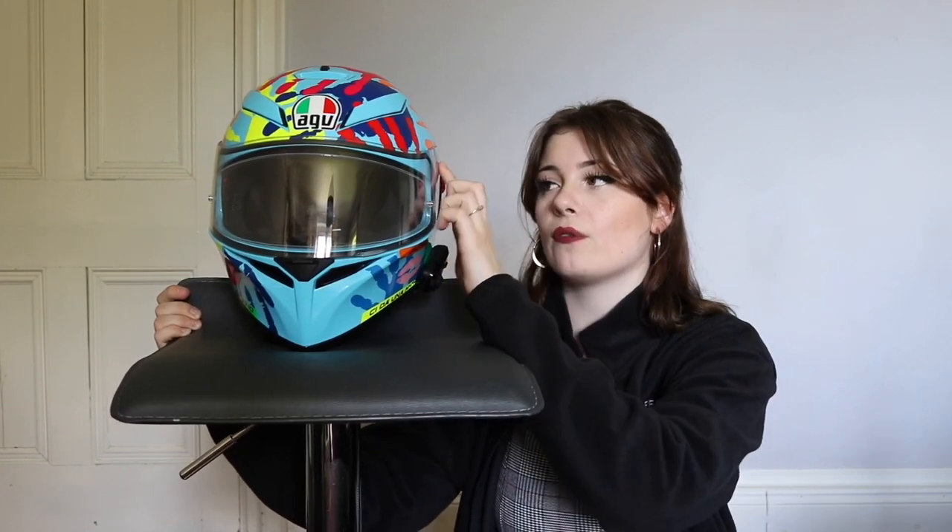I'm going to start off at the front with my visor. I've got a standard visor fitted and it comes with a pin lock system, which just prevents steaming up, which is great. It's meant to be really easy to take off this visor — it's tool-free removal. Personally, I can't say I've ever done it, so I can't personally vouch for that, but that's what I'm told.